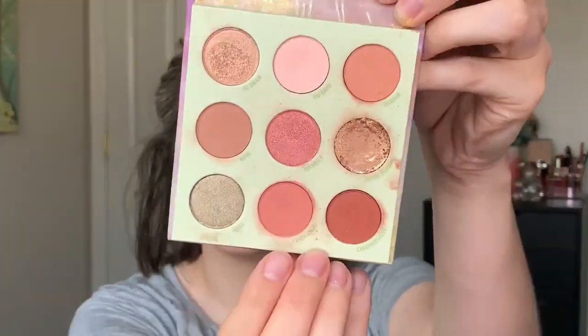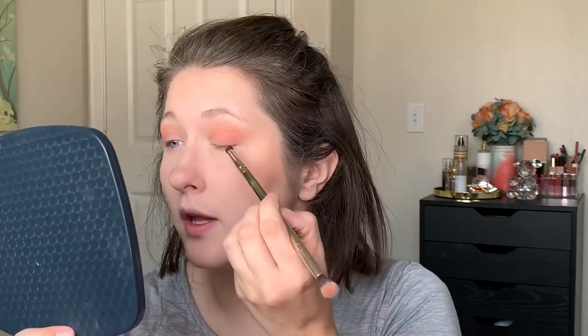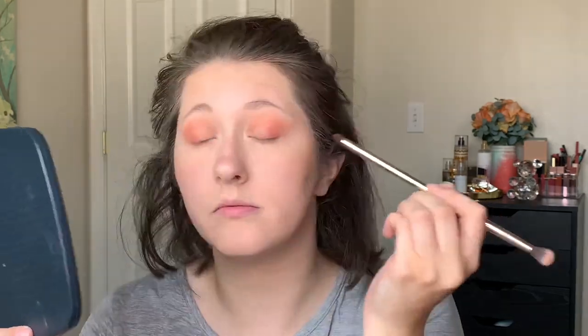The first shade I'm going to go into is Nova — this is a great transition shade. Next I'm going to go into Earth Angel and just start pressing and packing that product into the outer corner, kind of bringing it up a little bit. This is a really pretty color. I like the pink in it — it just makes it a really unique shade. Then I'm going to take a little bit of Chromosphere just to deepen the outer corner a little bit more, kind of make it look a little bit more smoky, just on the outer edge, deepening it enough.